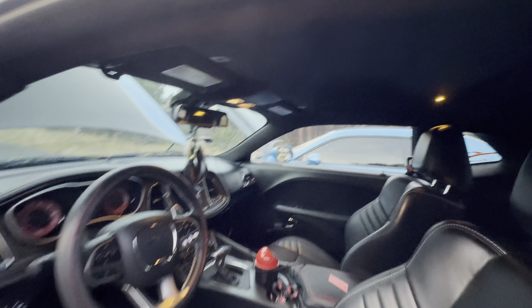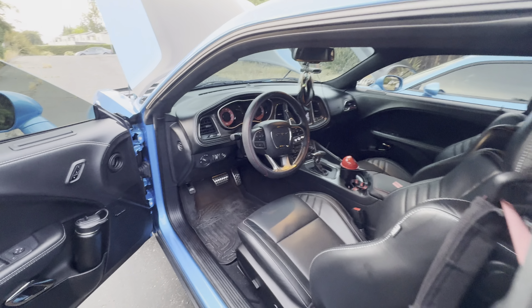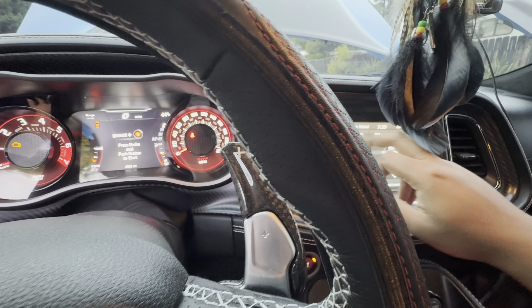Another thing — the wheels are a little different. I'm not sure what they're called... oh, they're called carbon black lightweights. And then also the Hellcat emblems are different — this one's more of a darker color and this is a black chrome.